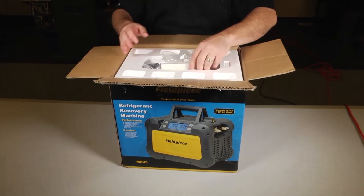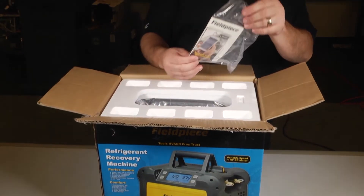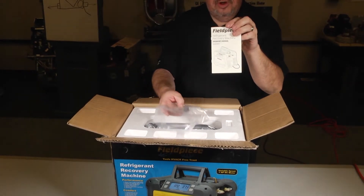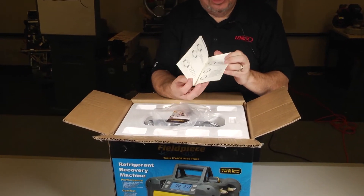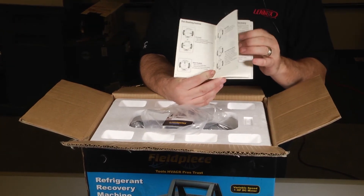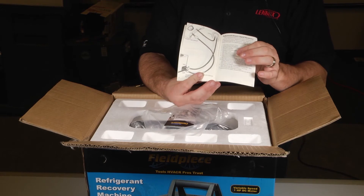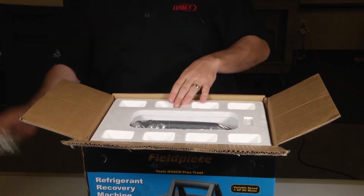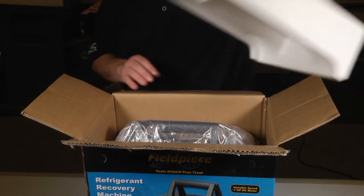So when you start popping it open, the first thing you're going to get is your instruction manual. Go through it. This is not only an instruction manual, but it's very educational on things you might not know about recovery — how to recover in less than perfect situations, how to pull non-condensibles out of a cylinder. It's all in here, so in case you've never done that, you'll have that.